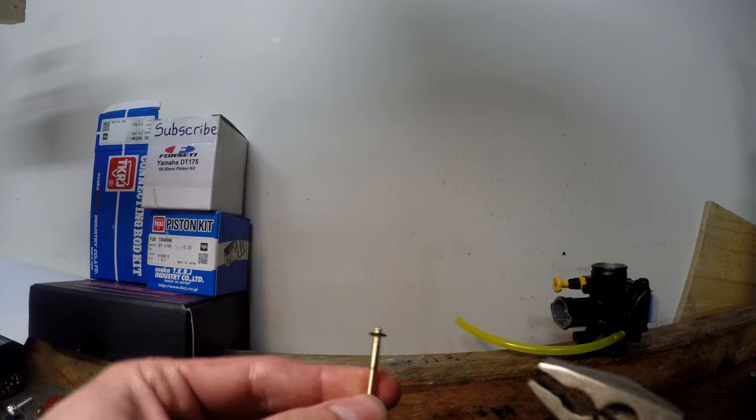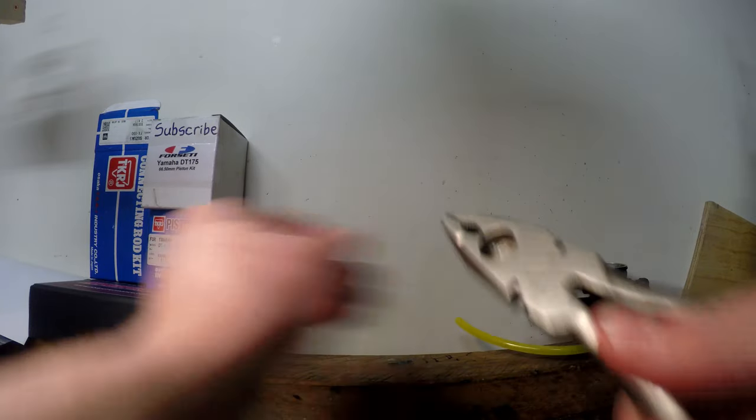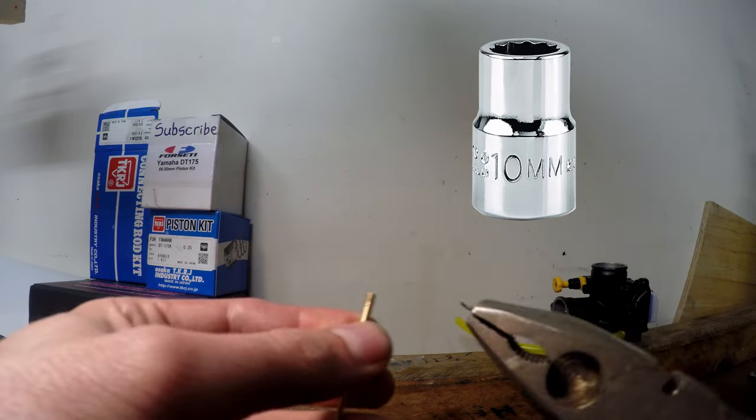The simplest way to change your needle position is with a pair of pliers — just grab the clip, pull it off, and be careful not to lose it because it's as easy to lose as a 10 millimeter socket. Once you've tested all your needle positions and the mid-range is set, next is the fun bit — your main jet, which controls full throttle.